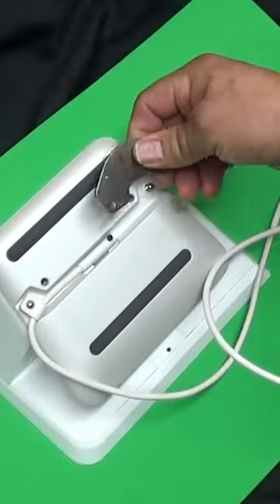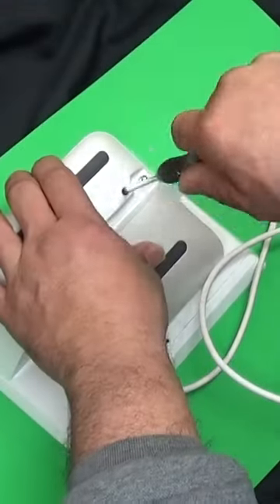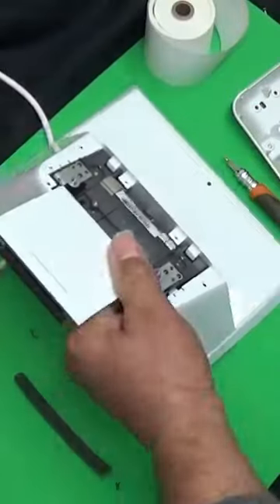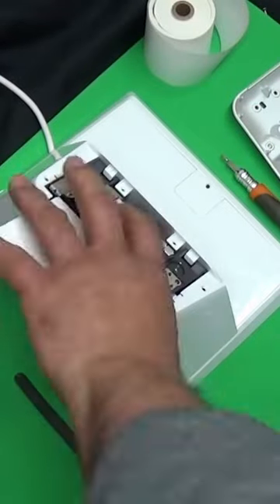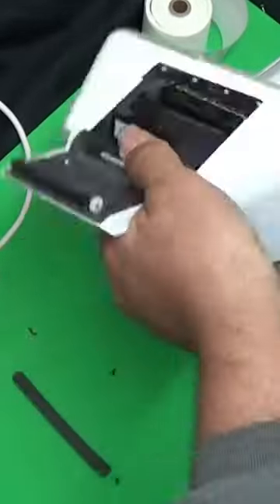Hey guys, this is a Mike the Scrapper video. Mike is going to show you what is in a Clover Point of Sale credit card machine. The back of the machine is made of cast aluminum and the outer shell is plastic. The bits Mike is using for this machine are a Phillips 00, T5, and T7 precision screwdrivers, as well as a flat head screwdriver to open the machine.